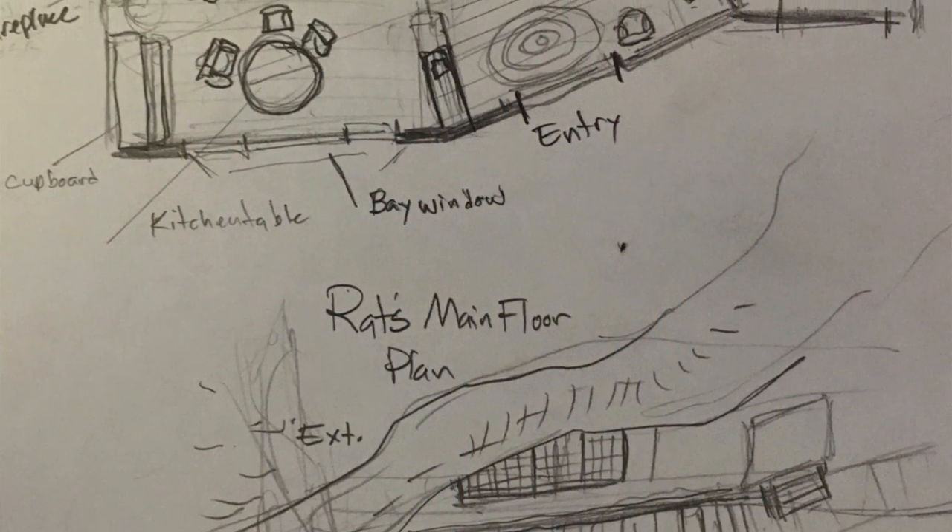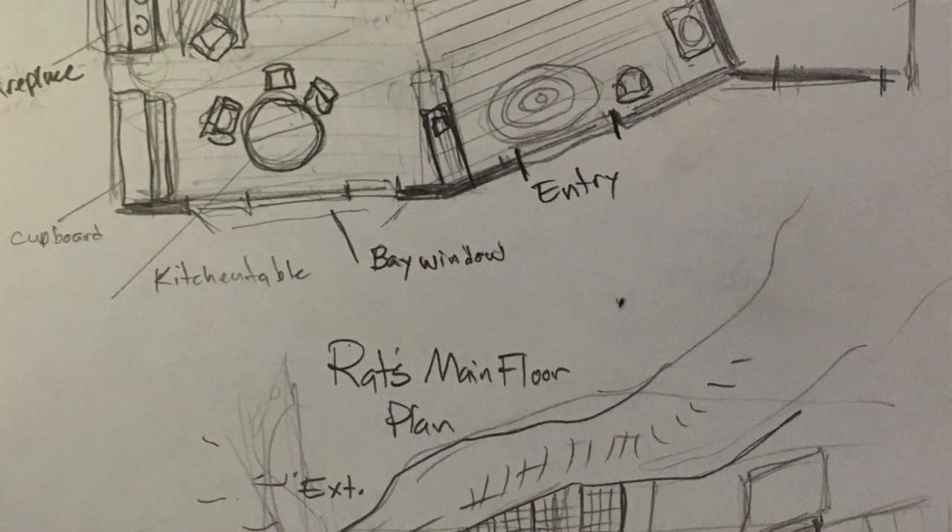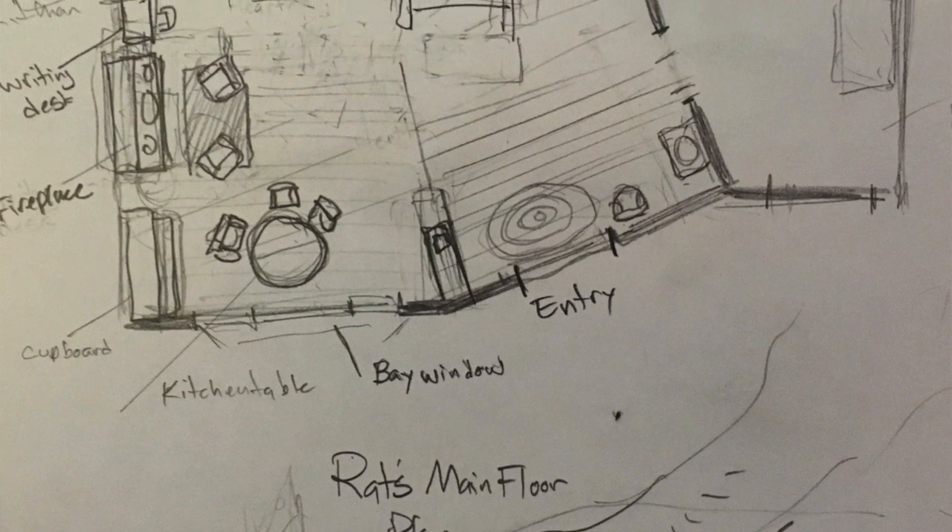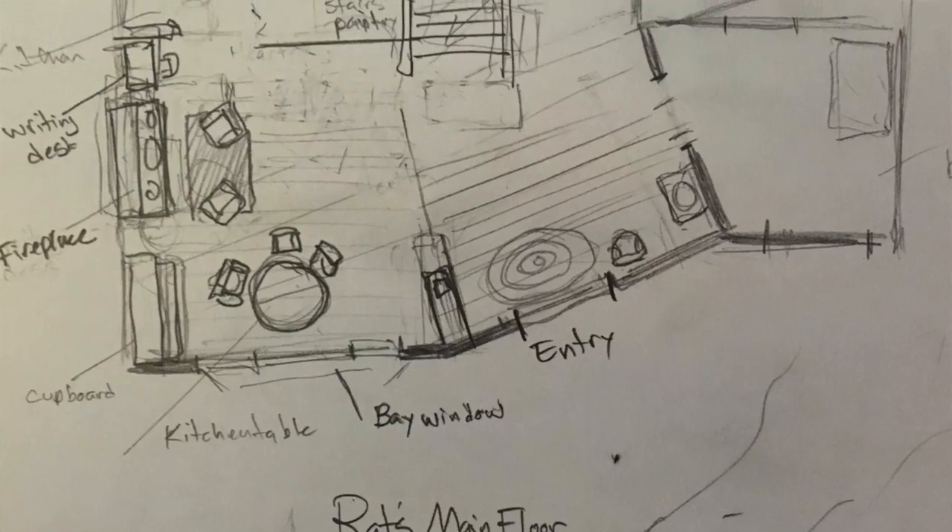I had no specific purpose for these other than to have them on hand. And as I was illustrating the project, I found an instance where I really needed the interior of Rat's home to be more fleshed out than I had planned on. So I was able to use these pieces and put something together. Now, the furniture doesn't make the room, so I had to make the room.